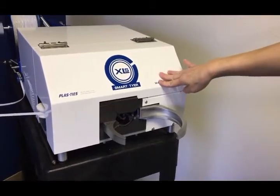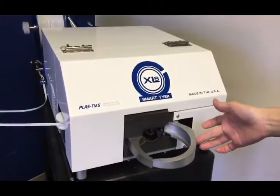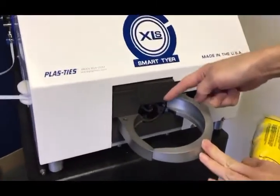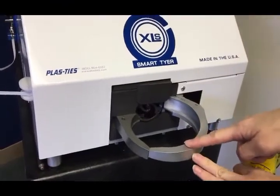Here's the model XLS Smart Ring Tire. Right now, this one here has a 4-inch ring, and the way you measure it is from the inside out here. And this again is a 4-inch ring.